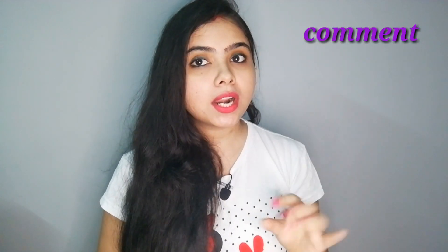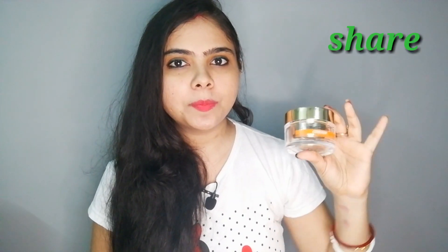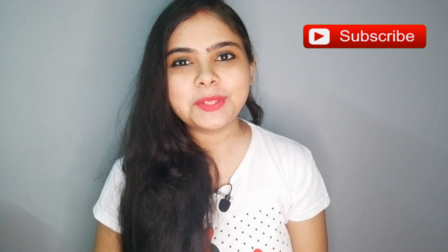That's it for today's video. How did you like this video? Comment and let me know. If you found this useful, share it with a friend or family member. Try using it for 15 days and then tell me if this is a good product. If you liked this video, please give it a like and don't forget to subscribe to my channel. I'll see you in the next video — bye!